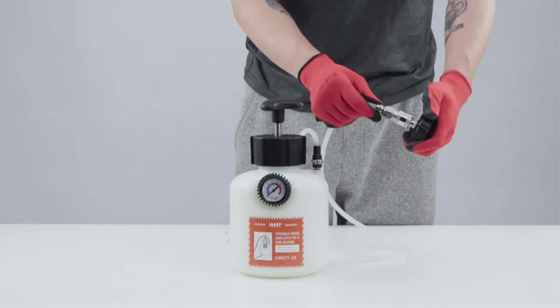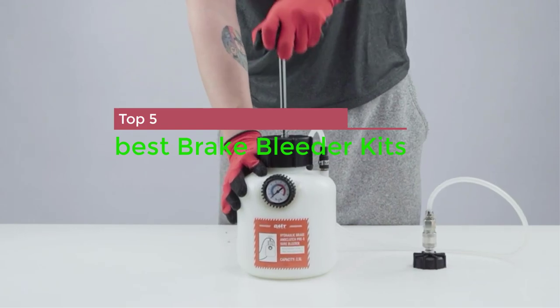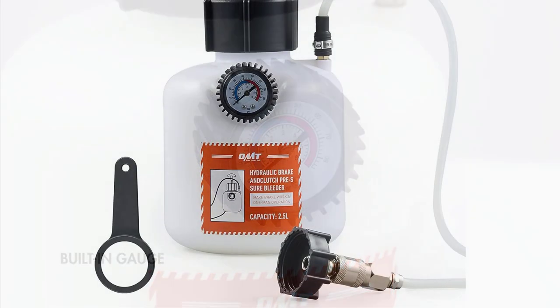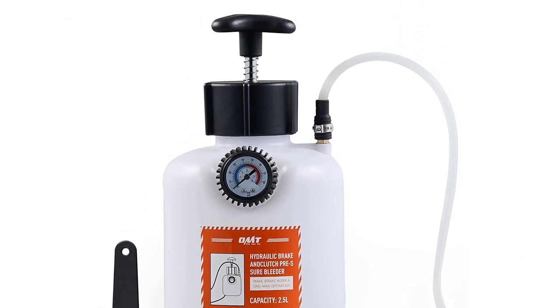What's up guys, in this video today I am going to show you the top 5 best brake bleeder kits. Brake bleeder kits allow you to drain bubbles from your brake line that could cause performance issues down the line. Depending on your vehicle, the bleeder kit with the proper thread cap size and tank size will be needed.